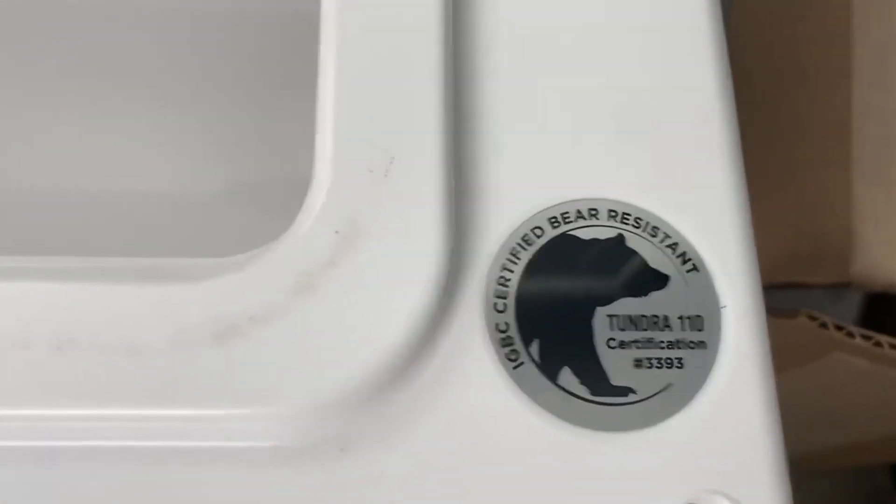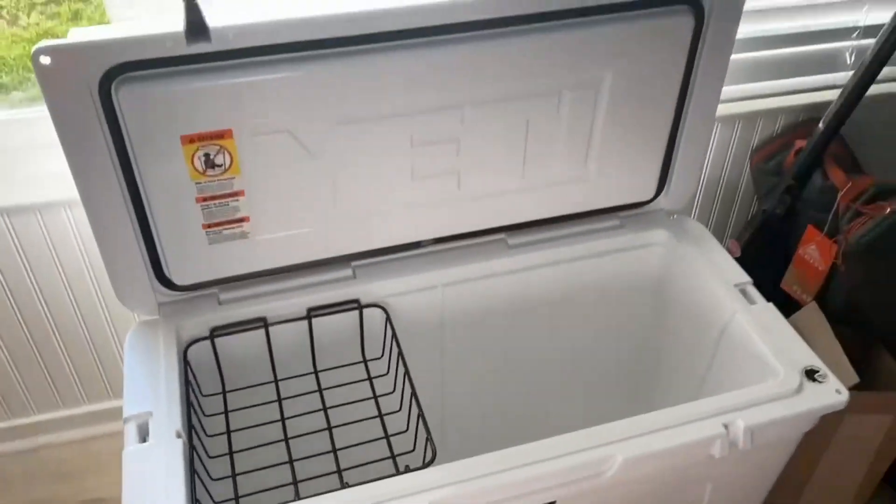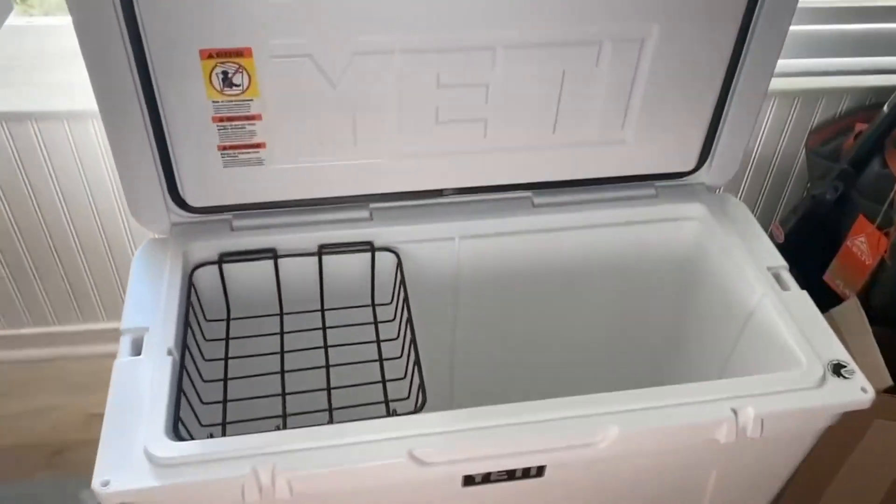This one also comes with a rack that you can place inside. You can also buy additional racks, and it's bear resistant, so when you're out and about camping, you don't necessarily have to worry about it.